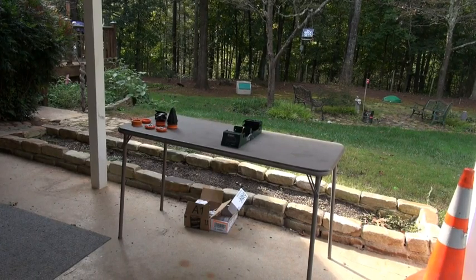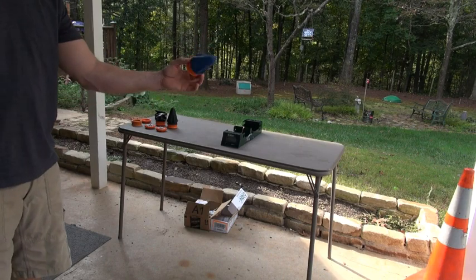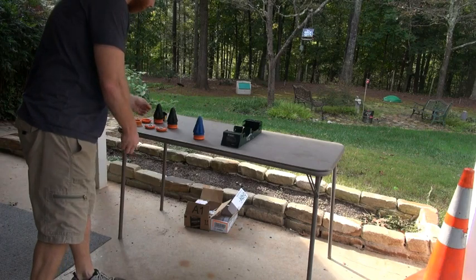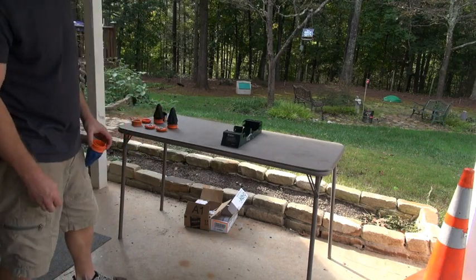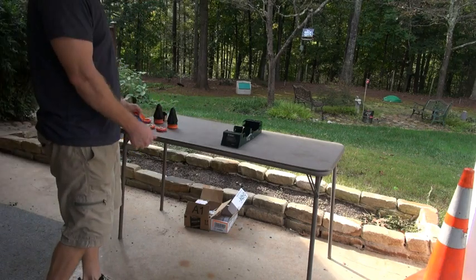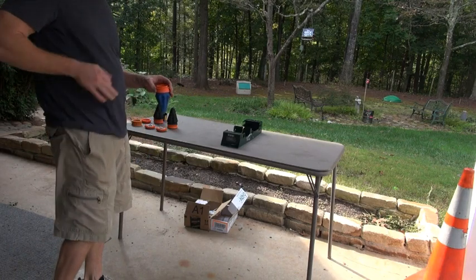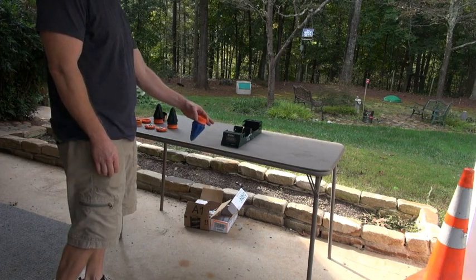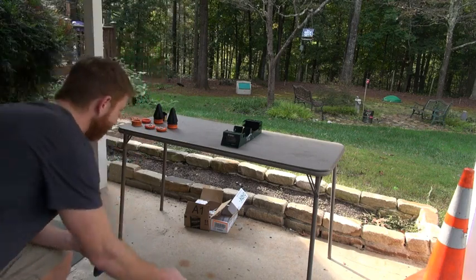Alright, this is our chronograph test with the Pocket Shot. We're going to be doing this with the pro pouch first — a lot of you guys have asked about that. Quarter inch ammo — we got 5/16ths quarter inch ammo. We're going to take a shot and you can zoom in and see what we get. Let's try a couple out.